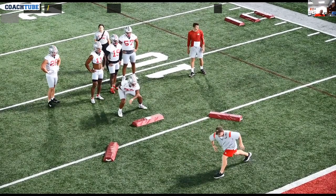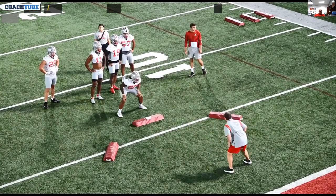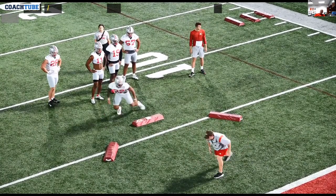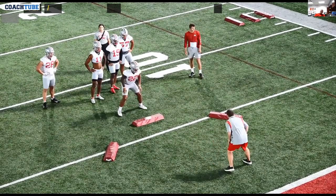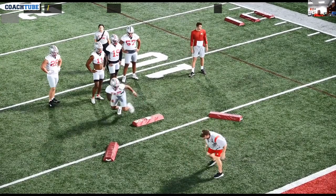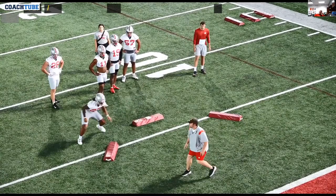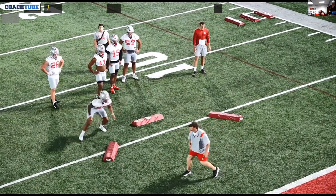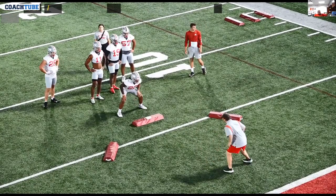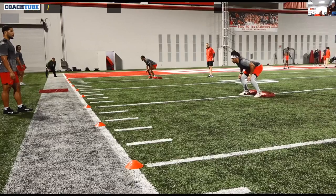There's nothing wrong with crossing over if the back's shoulders merit it — if it's an outside stretch play, that crossover step is okay with perpendicular shoulders. But you still have to get those shoulders back to square. When linebackers run sideways, seams are created in the defense, so being able to get your shoulders back to square is critical to how you're going to play.